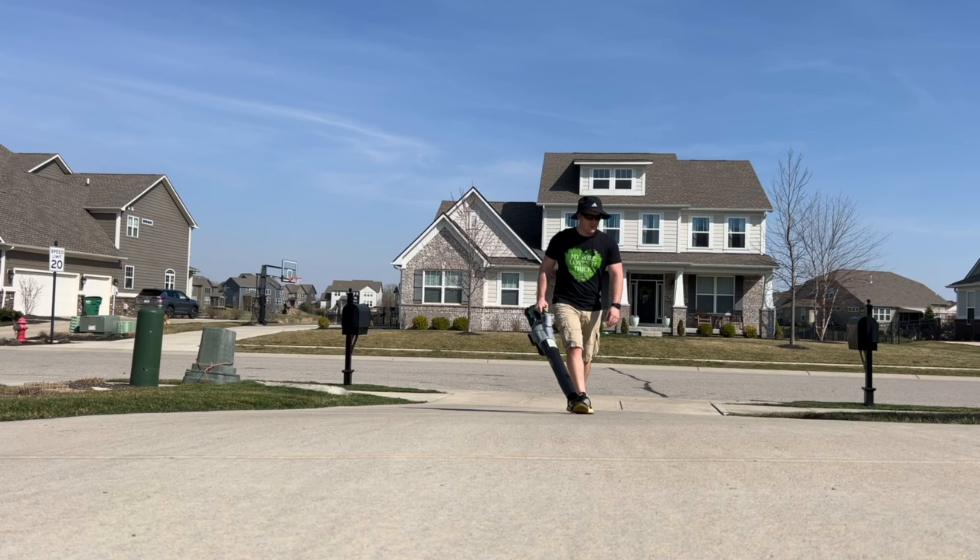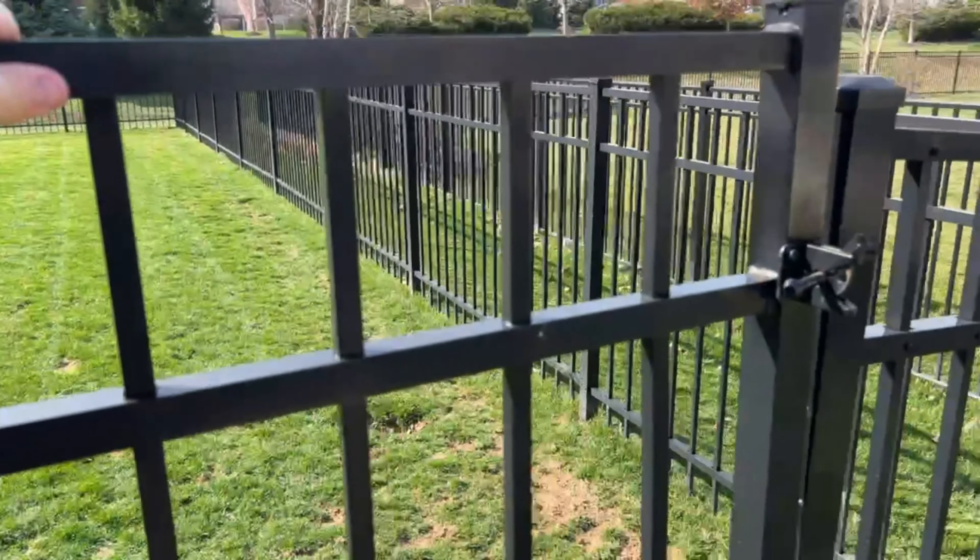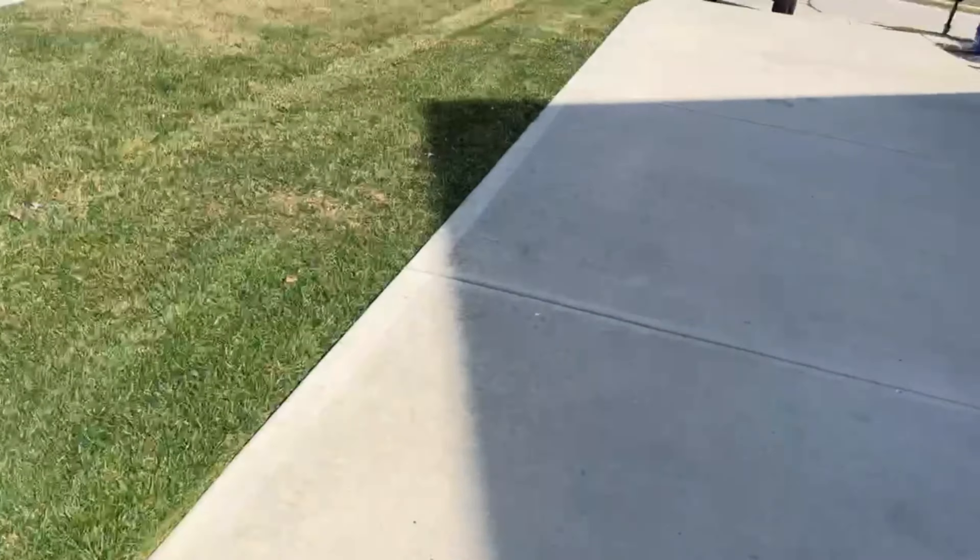If the property that you're mowing does have a fence, make sure that all gates are closed for pets and children whenever the residents do come back home.